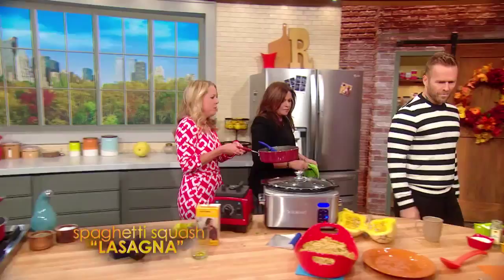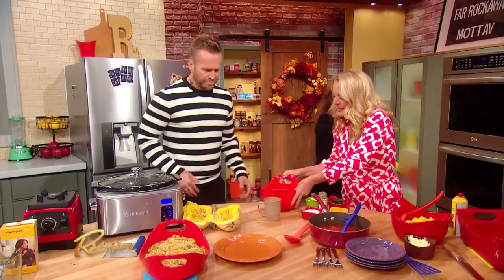Now Bob, here's what I'm gonna have you do. I'm gonna have you mix together a little cheese mixture of ricotta, spinach, an egg, and some Parmesan, and a little bit of Italian seasoning.